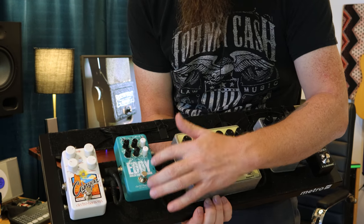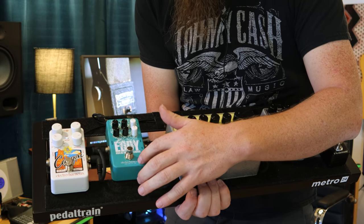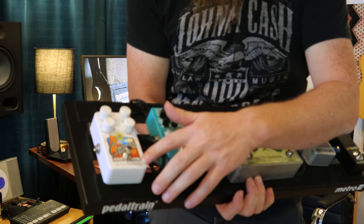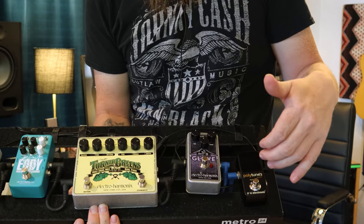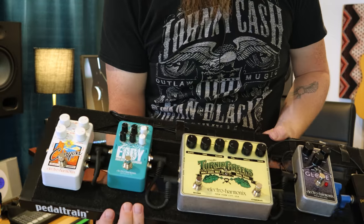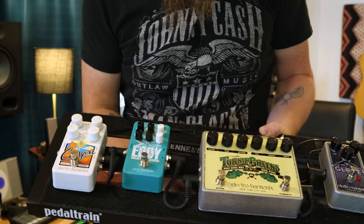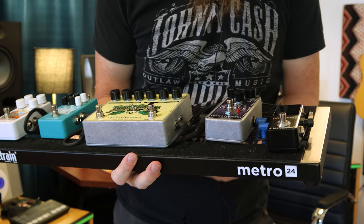That runs into our Eddy, which is also Electro-Harmonix — it's a vibrato and a chorus, and right now it's set to chorus, but you can switch it to vibrato with a switch at the top. Then it runs into a Canyon, also by Electro-Harmonix. Most of our stuff is Electro-Harmonix right now — great build, great quality, great sound, really easy to use. It runs out into our pedal connections for our amp, which in the studio has a set in the control room and a set in the live room.